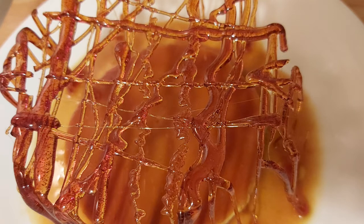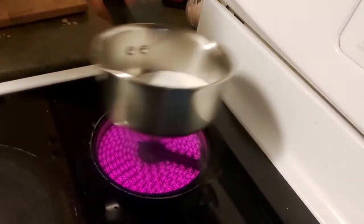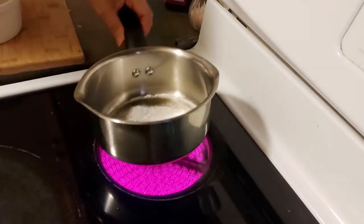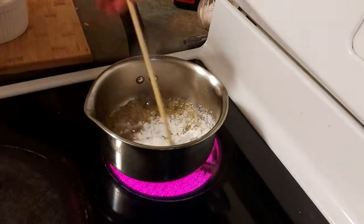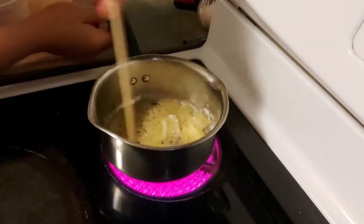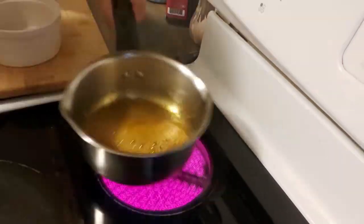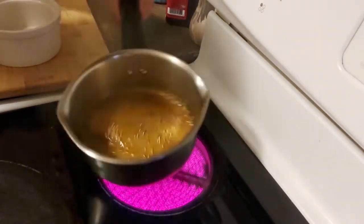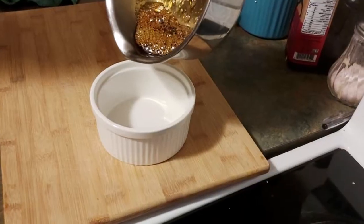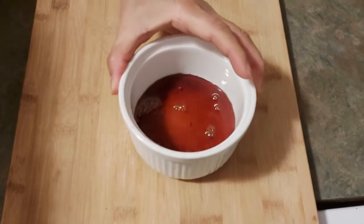Let's start by doing the caramel first. We're just going to pour sugar into a pan and melt it on medium-high heat until it becomes dark brown in color. Now we're going to transfer the caramel into the ramekin dish and let it cool.